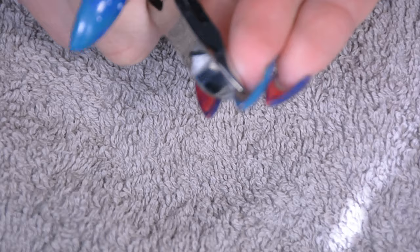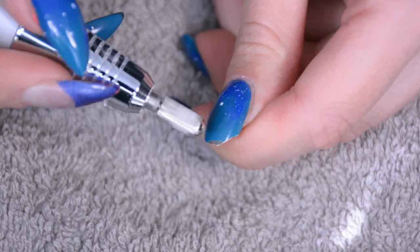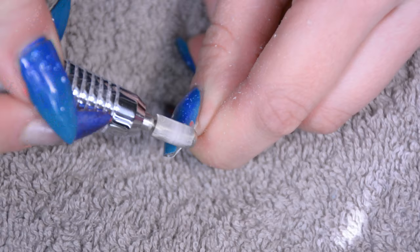The nails that I want to redo I'm just going to chop off with nail clippers and then go in with a nail file. This is quite a rough bit because this is what I'm going to use to remove most of the product off the nails that I'm going to rebuild, and just the basic product like the nail polish and the lifted bits of the nails that I'm only going to do a refill on.